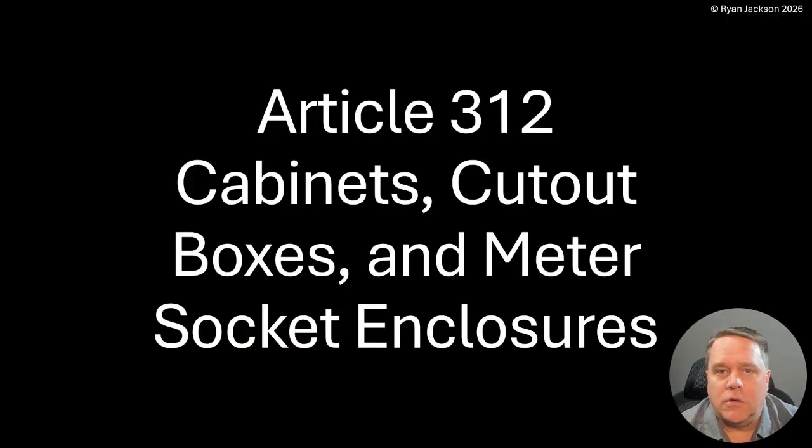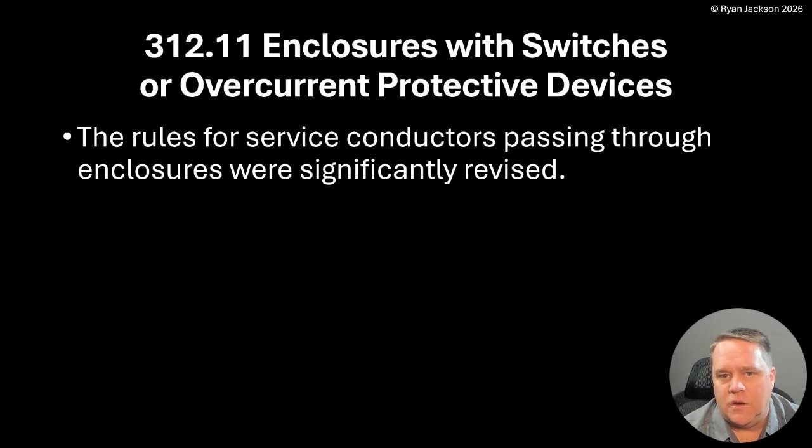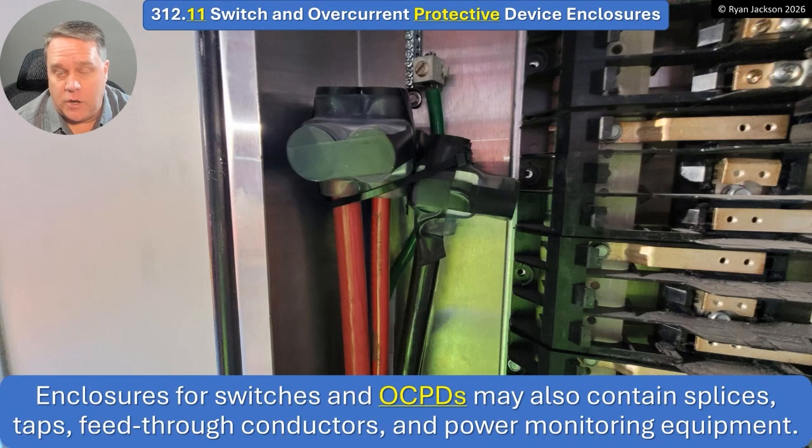Article 312 covers cabinets, cutout boxes, and meter socket enclosures. 312.11, enclosures containing switches or overcurrent protective devices — the rules for service conductors passing through enclosures were significantly revised. If you're following along in your codebook, I hope that you are — take your time on this one.